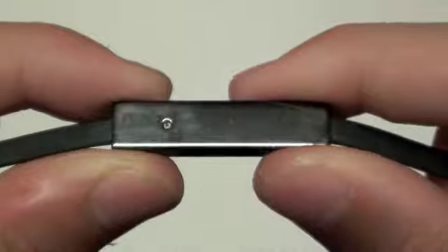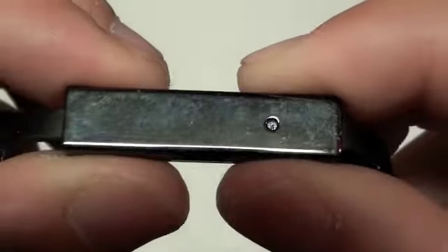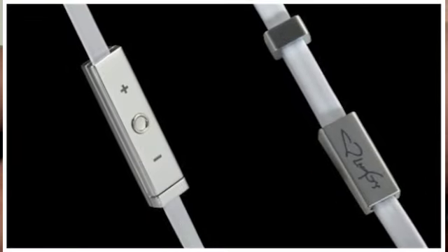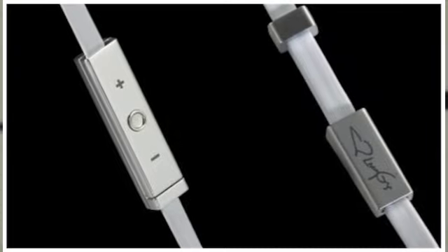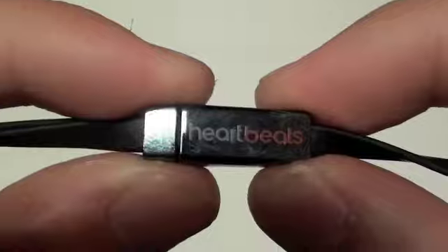The next thing I want to go over is the ControlTalk feature. There is a built-in microphone to the headphones, and additionally on this side you have volume up and volume down, plus a circular button — if you double tap it it will switch the song, and if you single tap it it will play or pause the song. Traveling down the cable you also see a Lady Gaga signature slider and on the other side the Heartbeat logo with a plastic slider.